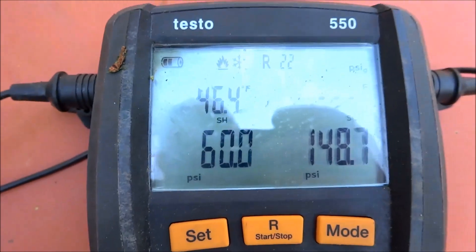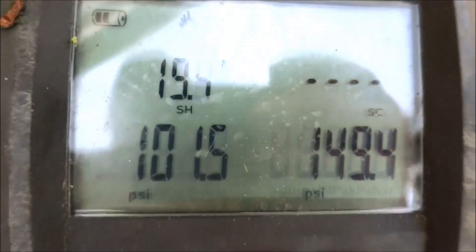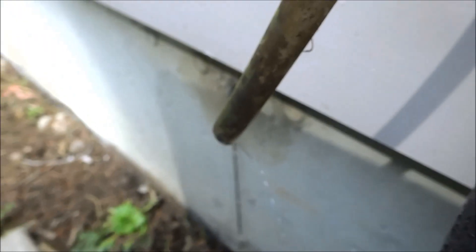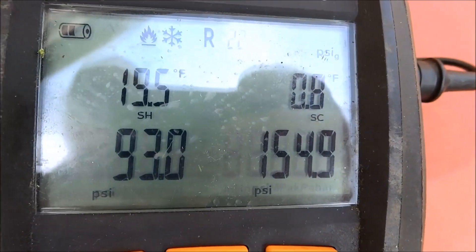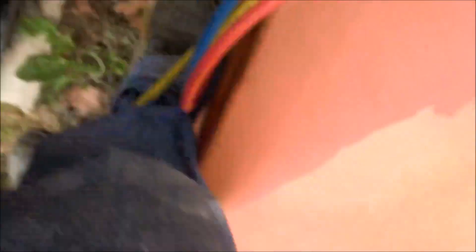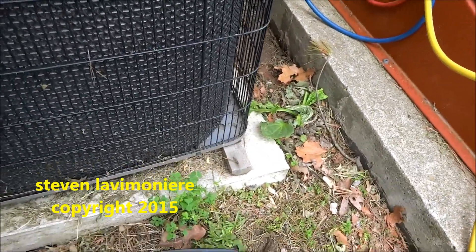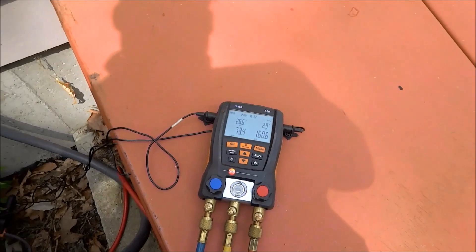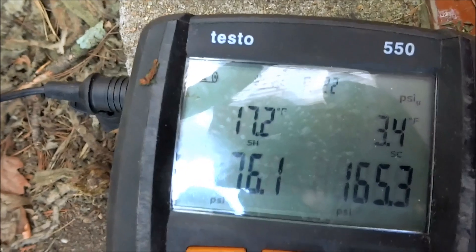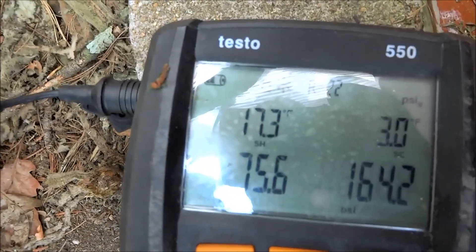I've got my probes in. You can tell it's low by the head pressure. It's a piston, so that's about what I'm shooting for — decent suction pressure. The head pressure is a little bit low, some cool flow, but that's what I'm going to stay with.